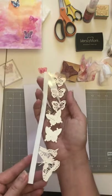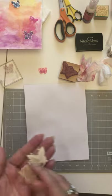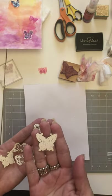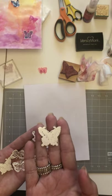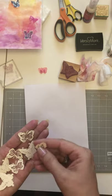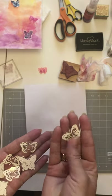Your embossing powder turns into this raised, shiny embossed image — my favorite part of the whole thing. Then fussy cut these embossed butterflies out. I liked some stamps because they had more open spaces, so when you put them on the transparency film you can see through them and they look fluttery and airy. You'll have a variety of butterflies: embossed ones, watercolored ones, and die cuts.